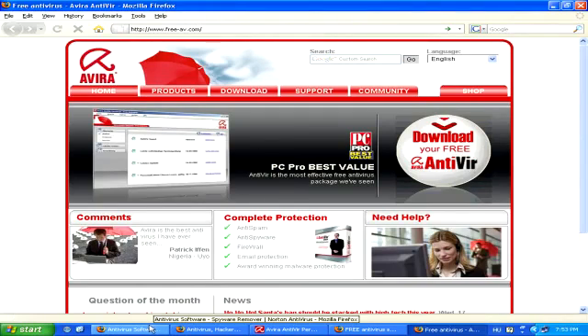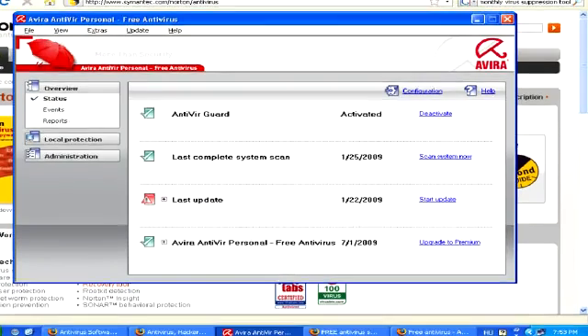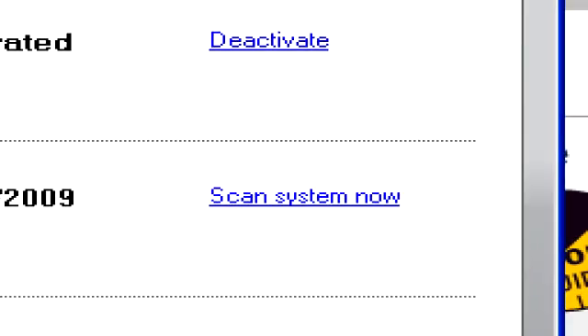Now, once you have either a free antivirus or one that you paid for installed and running on your computer, simply launch it and then try doing a system scan to locate the Trojan Worm Virus and then try to remove it with the program.